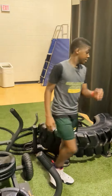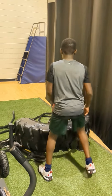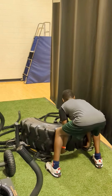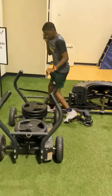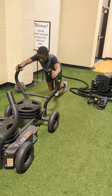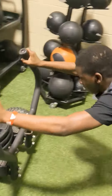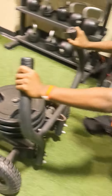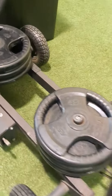Flip it back one time and then I'm going to push this out. Come on, come on, get them legs pushing fast. All the way. How many is that? We're done.